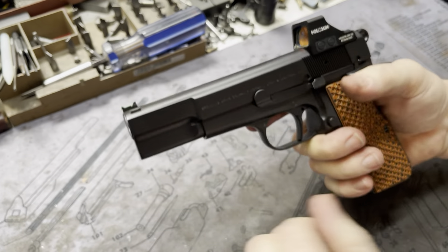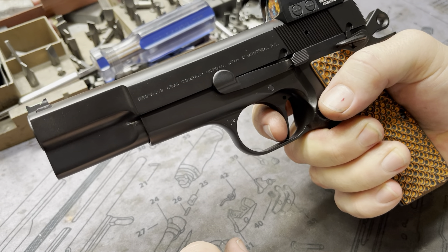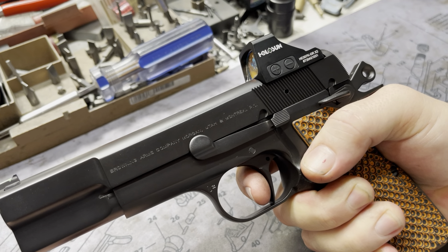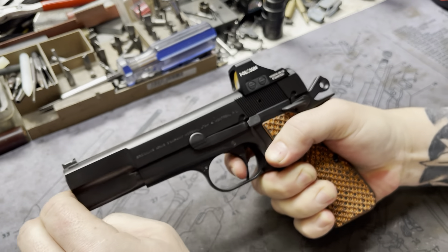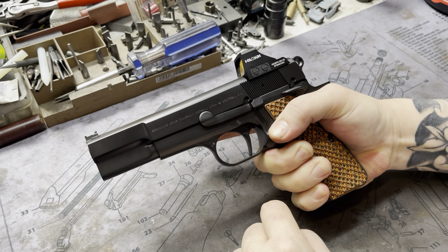Of course, this gun has our single-stage trigger job. As you can see, there is no take-up. The wall is there. Nice, crisp break. Audible positive reset — with that click. And the movement, as you can see, is nil. Pretty awesome.